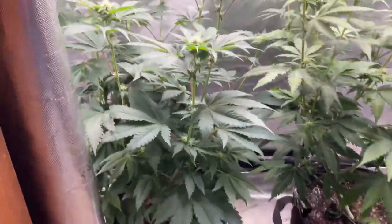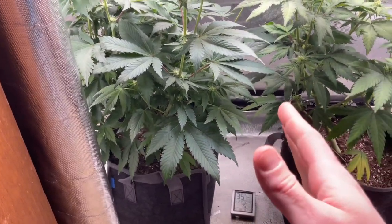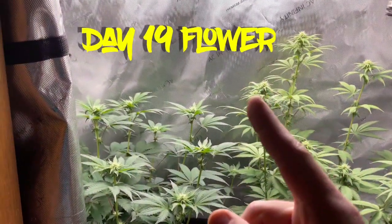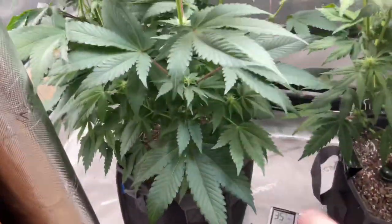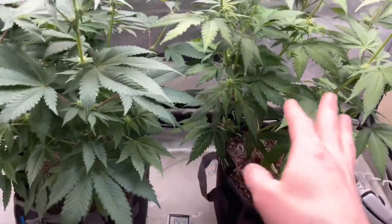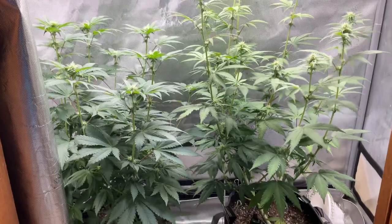Hey everybody, I actually made a mistake — let's go back to the beginning. It's actually day 19. I don't know how I messed that up so bad, but we're in day 19, which means we can get all this out of here. On day 21 I'll be busy, so let's get to it.